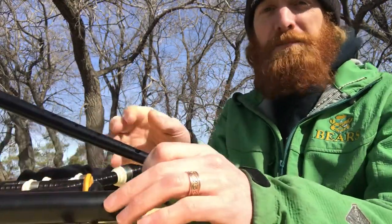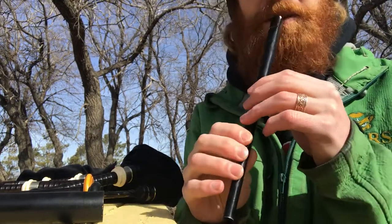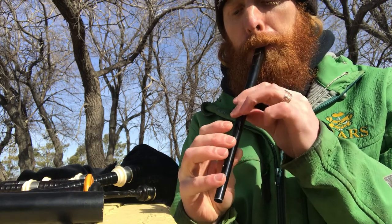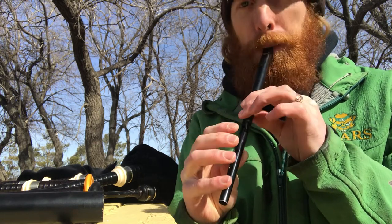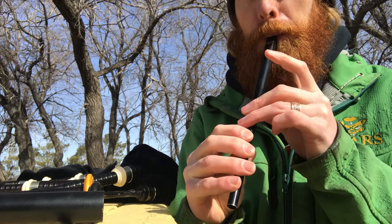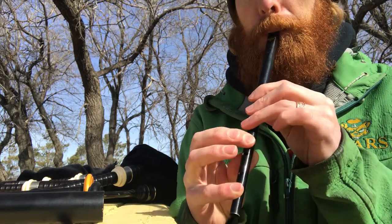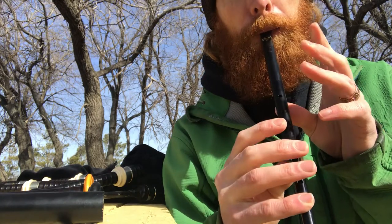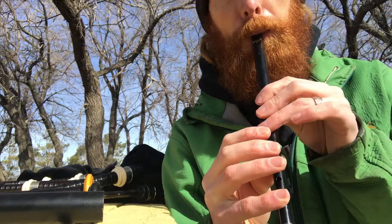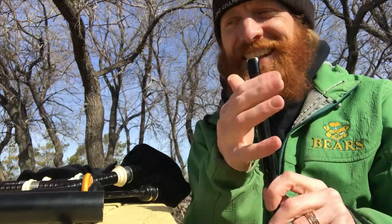I'm going to play a tune here — Jolly Beggerman — and I'll play a little bit of the tune on each of these instruments. So the first one up is the penny whistle. So here we go. There's the penny whistle; the wind was kind of blowing into it, cutting in and out.